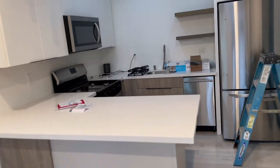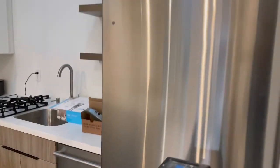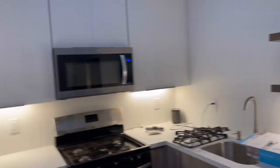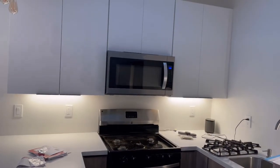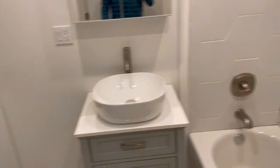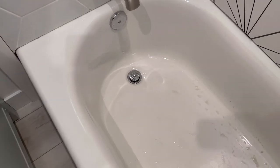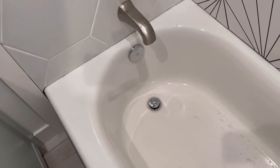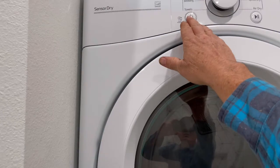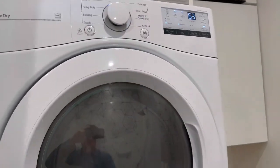I'll walk you real quick through the ADU - you can see we're getting appliances in. We got the dishwasher, the refrigerator, got the floating shelves up with the lights, and then the range and the hood going in. In the bathroom, there's a little vanity and the shower is all hooked up now with hot water. I'm going to switch that out - that was the original chrome but everything else is polished nickel, so I'm going to switch out the overflow and the plug. We got the stackable washer and dryer in - everything's running, it's nice.